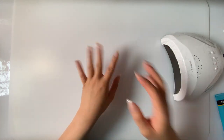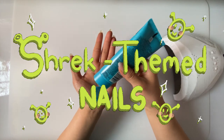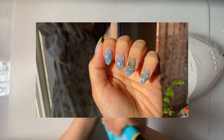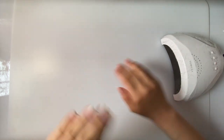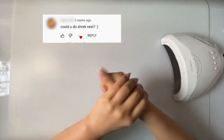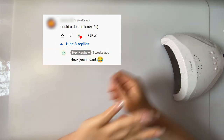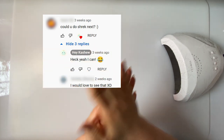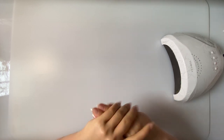Hi! As I mentioned at the end of last week's video, today we're going to be doing Shrek themed nails. I'm making it cute and aesthetic. Why Shrek, you may ask? Well, I mentioned it as a joke once and then one of you guys was like 'could you do Shrek next?' and I jokingly replied with 'heck yeah I can,' fully knowing I was only half serious about it. But then somebody else backed him up, so I guess I really am doing Shrek nails now.